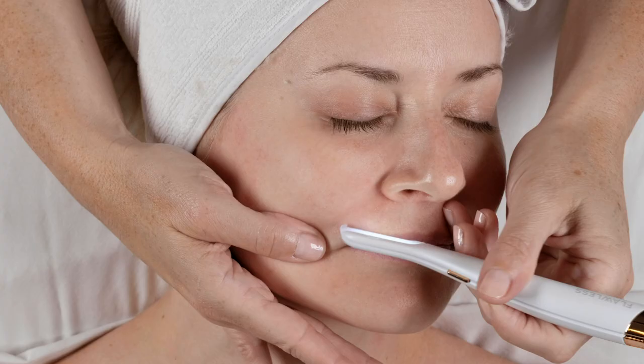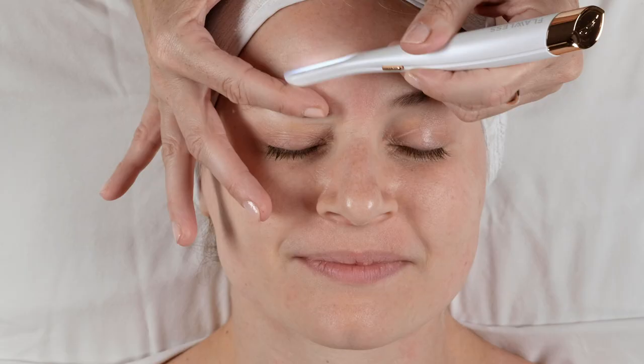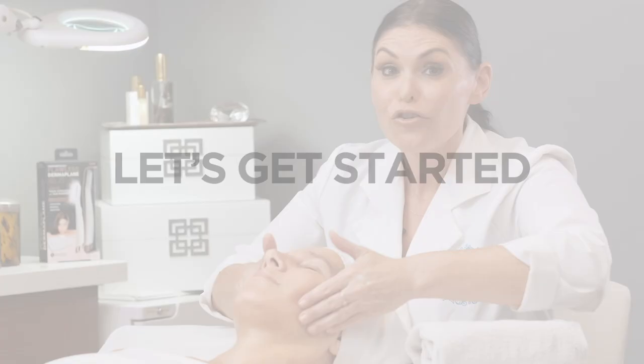I'm going to first show you a treatment that looks just like when I do my professional treatments on a client lying on my treatment table, so you can see everything close up. And then you'll see me giving coaching tips to someone just like you. So let's get started.